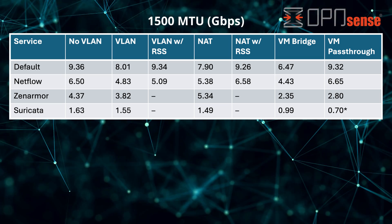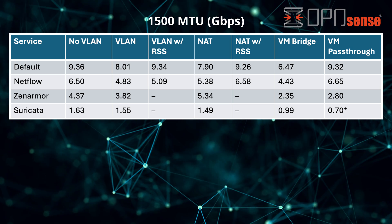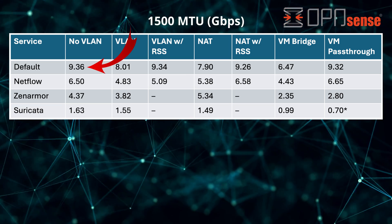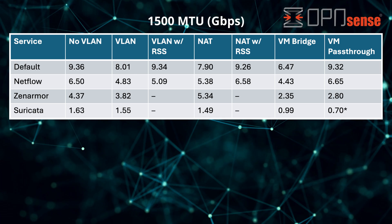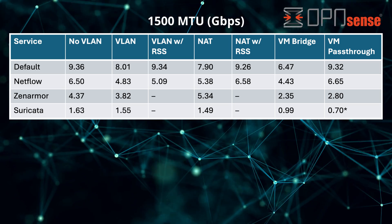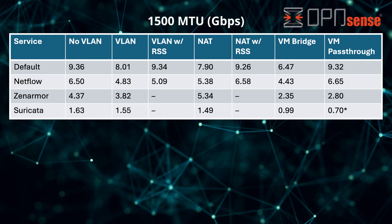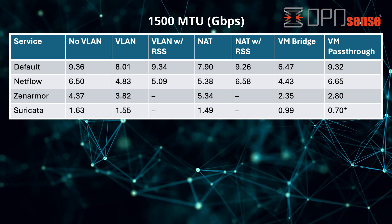Let's look at some OpenSense network performance tests using iperf3. I tested the default MTU of 1500. For the no-VLAN test, I connected a client to each of the 10 gigabit interfaces on two separate physical networks with default services enabled — I could reach full 10 gigabit throughput. With Netflow enabled to gather traffic stats, throughput dropped nearly 3 Gbps. With Zenarmor enabled, nearly half of the 10 gigabit throughput is lost — Zenarmor's website states it supports up to 5 Gbps, and the VP-6650 comes close to that mark.